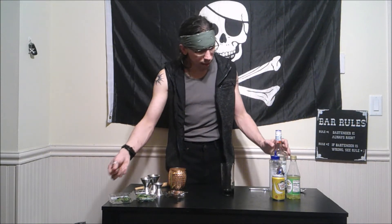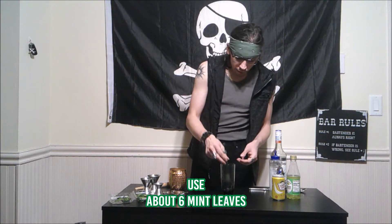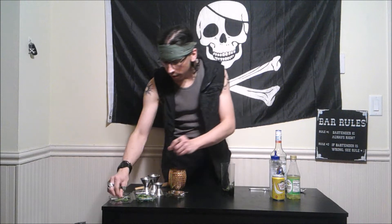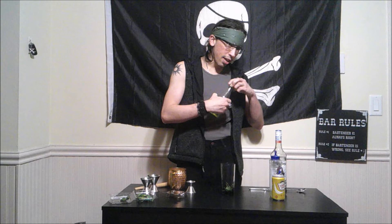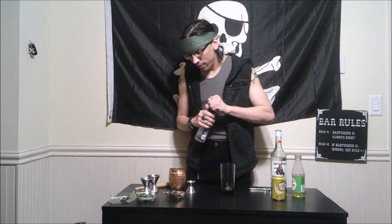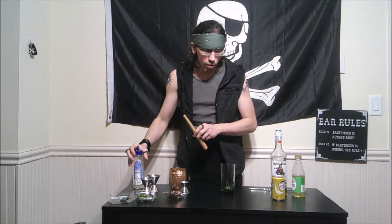We are actually doing the National Bartender's Association form of the mojito. We're going to start by muddling about six mint leaves — one, two, three, four, five, six. We are going to add a half ounce of lime juice, and I know this isn't sugarcane juice, but simple syrup will do just as well. You can't really get sugarcane juice anyway. The NBA recipe says simple syrup, so about half an ounce.